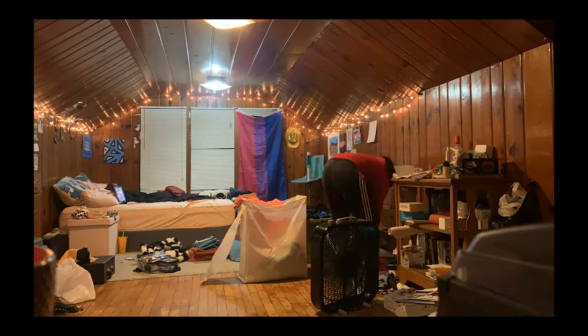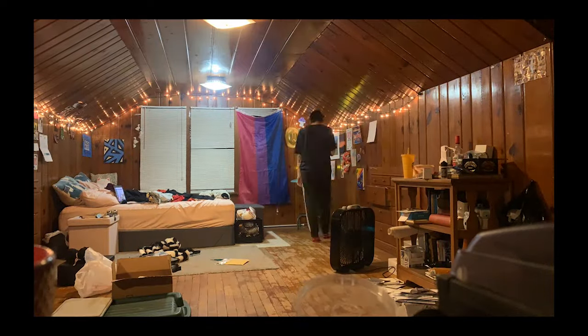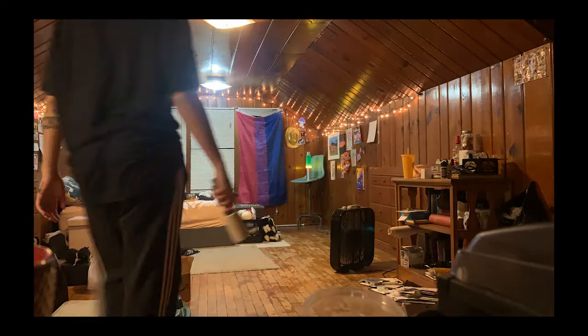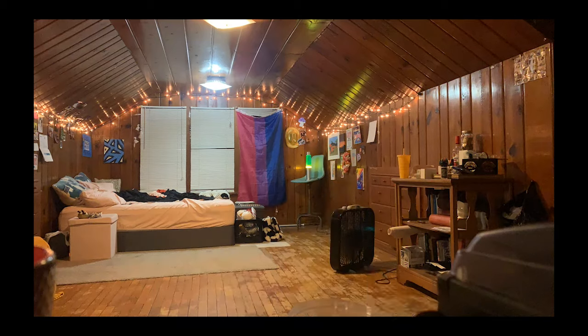Sometimes the only way I can make myself do things is by recording myself. I found this out a couple years ago when I was trying to clean my room and couldn't make myself do it. I made a time-lapse of myself cleaning so I could watch the progress in one continuous take — I couldn't stop because I'd see myself stopping in the footage. ADHD hack: record yourself doing a task you don't like to force your brain into doing it.